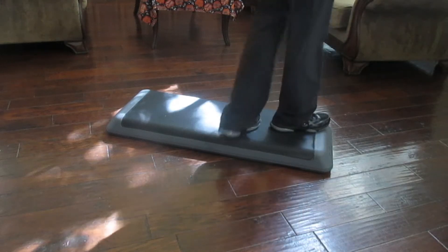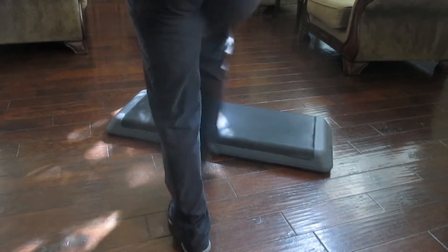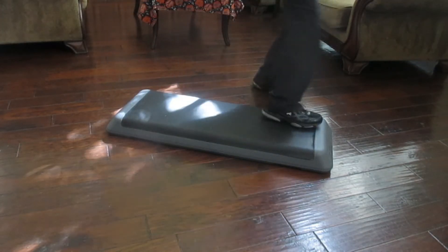Combination number five: kick and twist — kick with your left foot, twist with your left foot. Swivel, rock here, rock there, and step over.